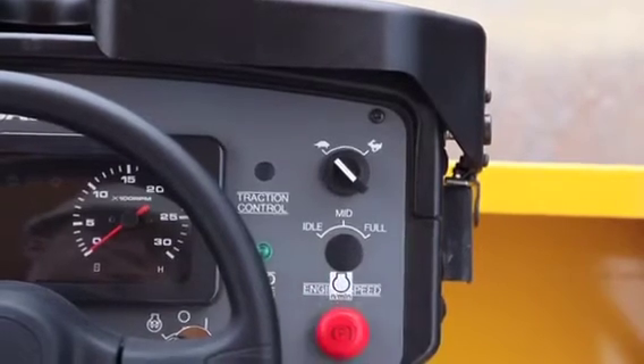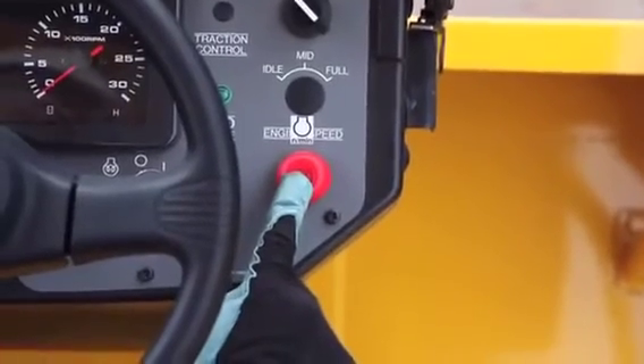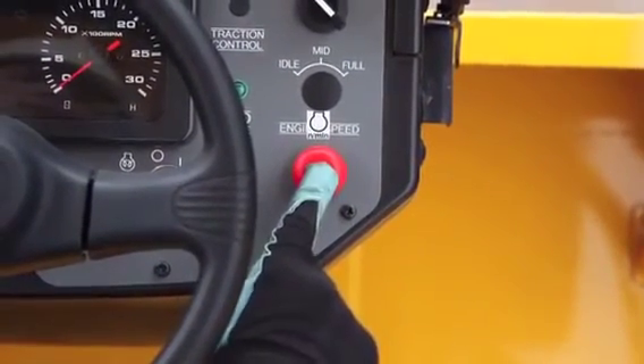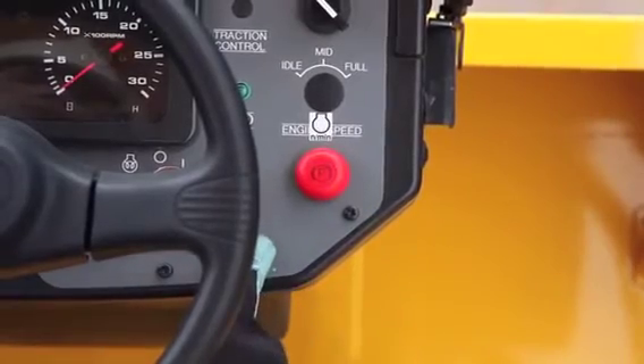The red switch is the parking brake. Push the switch for applying and releasing the brakes. You can also use the parking brake in case of emergency.